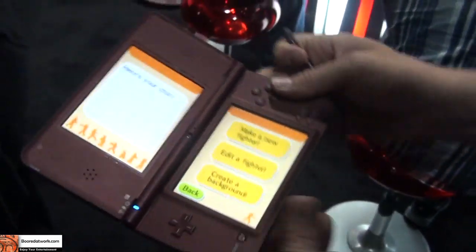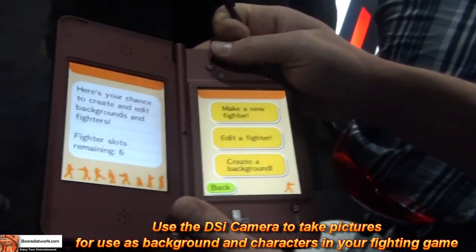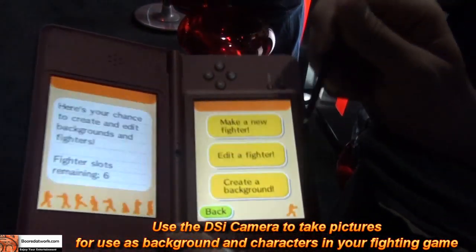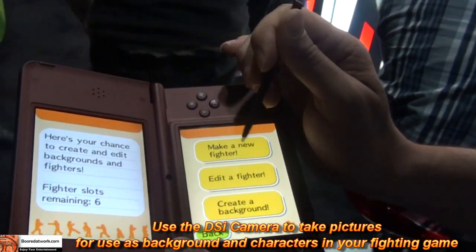I believe the screen is about 4 inches. Both of them, as you can see, it's quite clear and quite visible. It's probably making a very good gift for a lot of people out there.